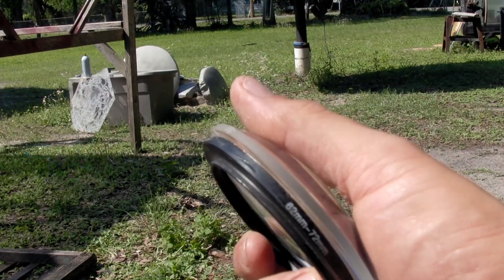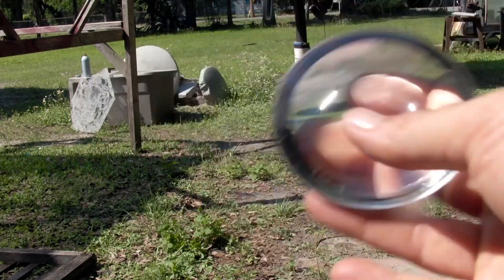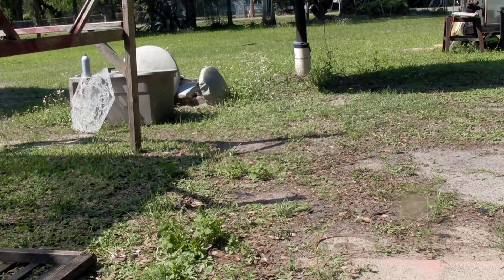You just put UV glue around the ring nicely, set this down, set it out in the sun for about an hour and it's done.